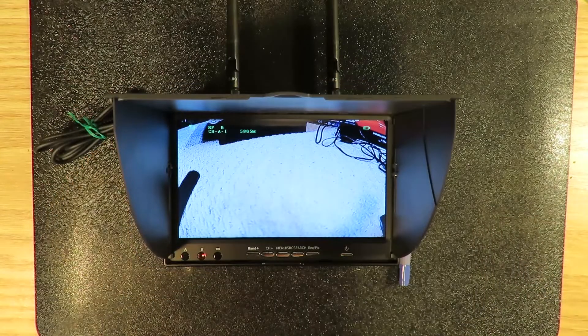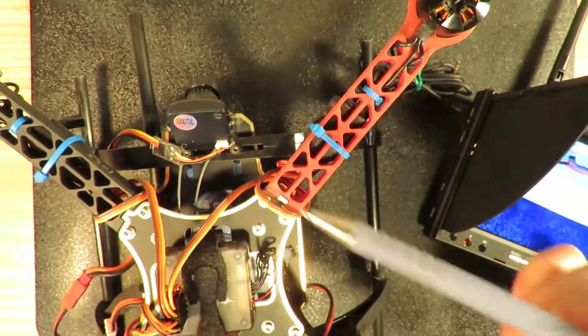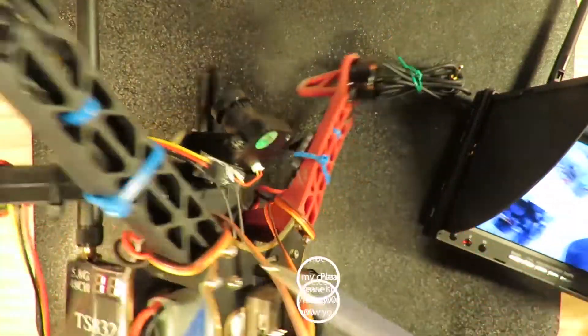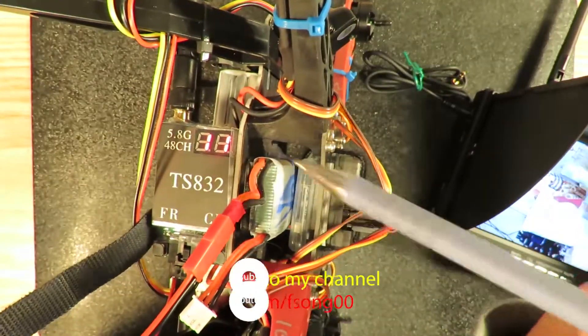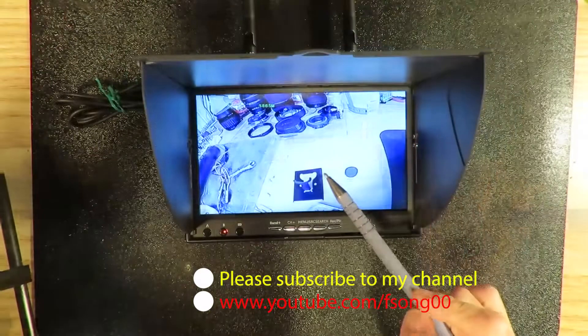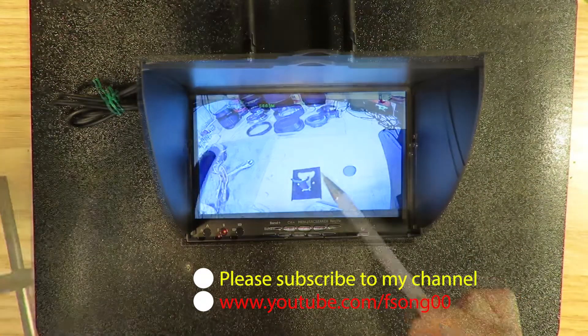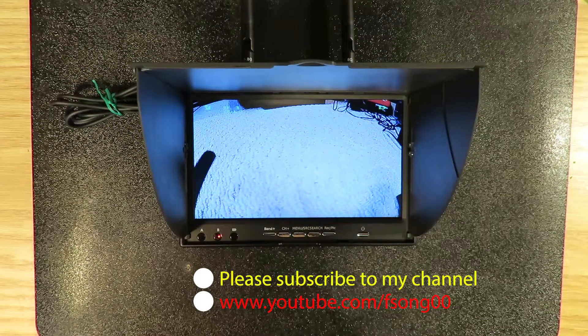That is today's DIY for dummies on FPV systems for your racing drone. To recap, what you need is just a camera, a transmitter, and a 2S battery. And finally, you need a 5.8 GHz video receiver that also works as a monitor. If you like my video, please give a thumbs up or subscribe to my channel. Thank you for watching.